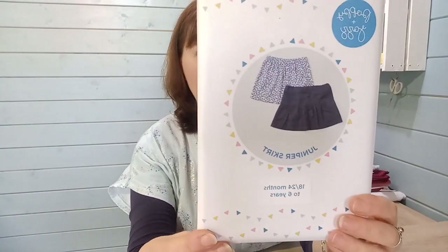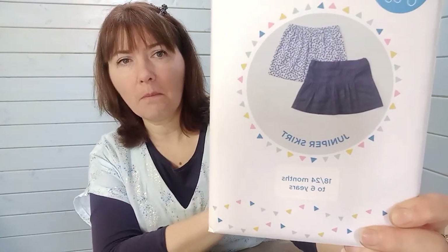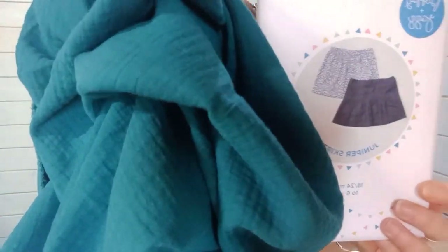This teal double gauze really has a statement texture. It comes in 16 colours and is 53 inches wide — good value for money. The pattern I've chosen is a children's one: the Poppy and Jazz Juniper skirt, which has an elasticated waist with a little tier. It comes in ages 12–18 months to 6 years, giving you many a summer skirt, and it's also versatile enough for cord versions in winter.